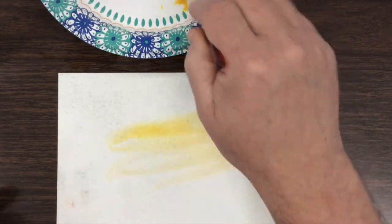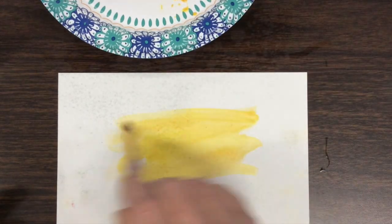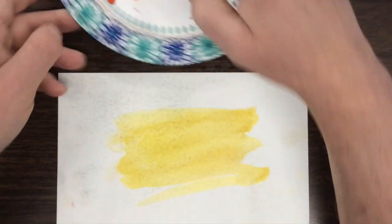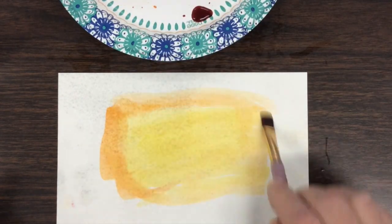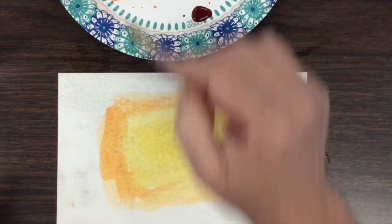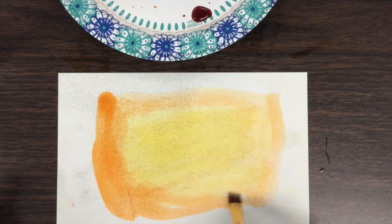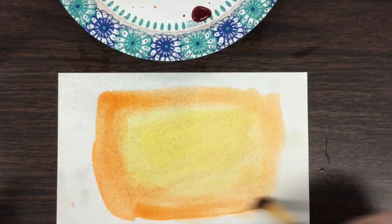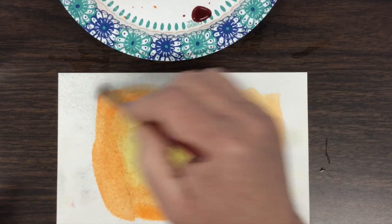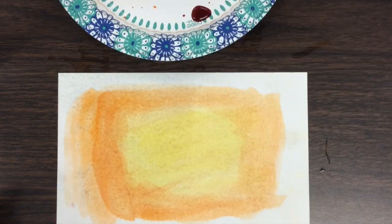You'll notice I'm starting with the lightest colors here in the middle — my light yellow-brown color that I mixed — and then progressing towards the darker colors near the edge, going now to an orange. Hopefully it's obvious that this part of the video has been greatly sped up; you should work much slower. I certainly do.